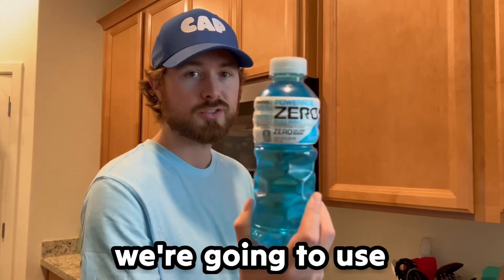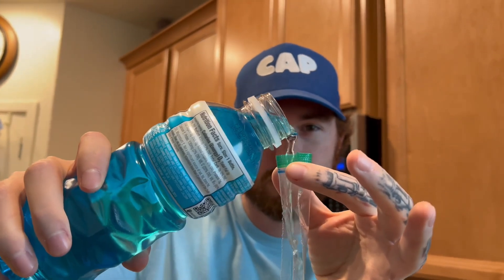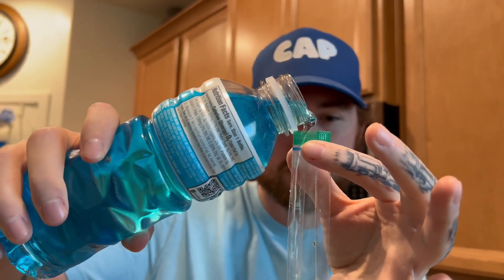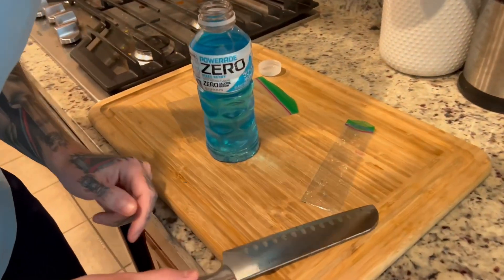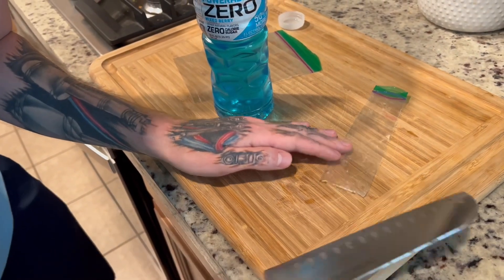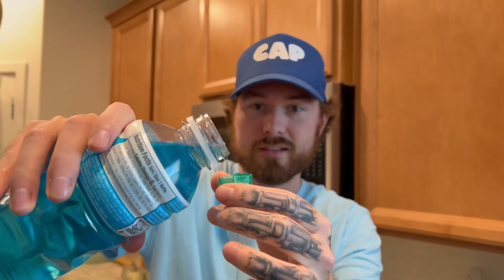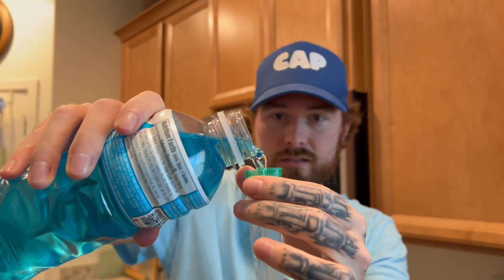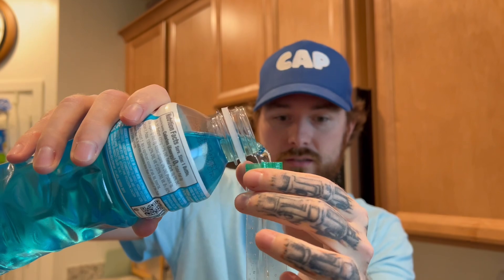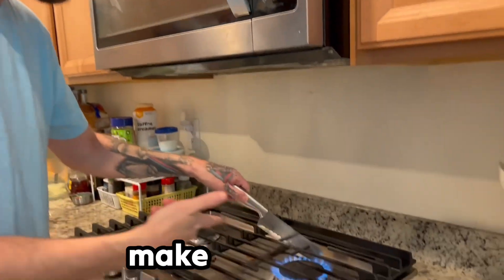We're gonna use some blue Powerade. We got a leaky! Let's just heat up the corner like that — I think we got it. Okay, do it again, tape two. It's still leaking, bro. Oh no. All right, this one didn't work out so we're gonna make a new one.